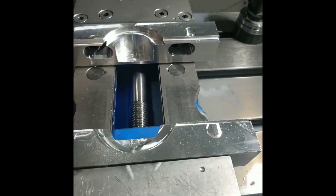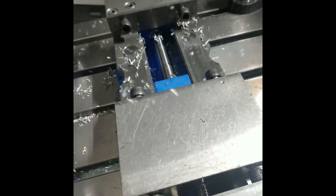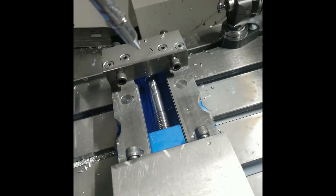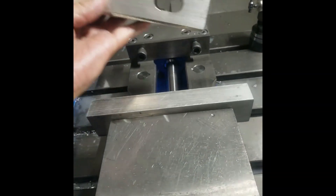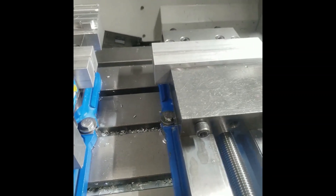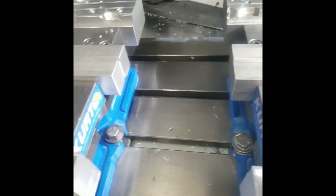Now that I took my jaws off and cleaned them up, I'm gonna go ahead and blow everything off. I like to use my jaws flipped over, so I just go ahead and flip them around, stick them in, and tighten them up. Because I work at a job shop, I want to face all these off so they're all level.